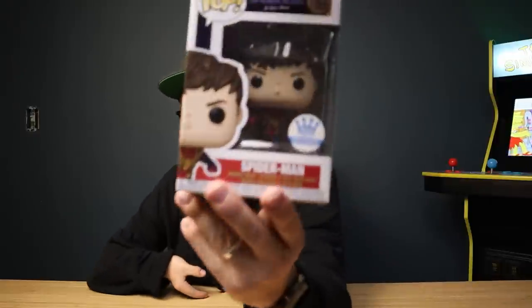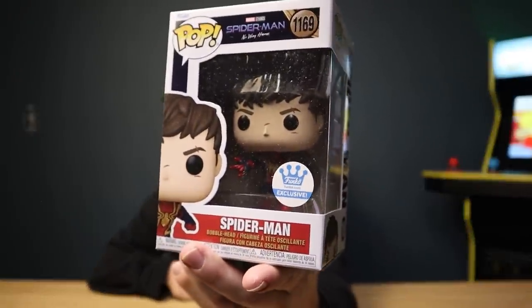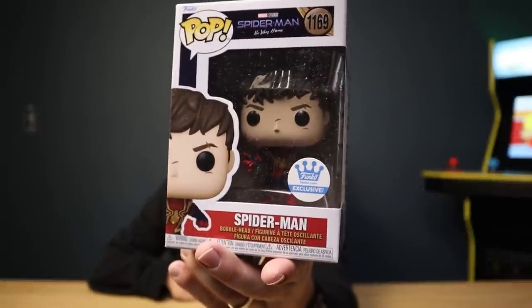Next up, this is a package coming from the Funko shop. I believe this came in maybe a week or two ago — things have been a little fuzzy since I've had COVID, so I'm not sure exactly when it came in, but it is a newer pop. Let's open it up. That is looking nice — we have the Funko shop exclusive Tom Holland Spider-Man unmasked.